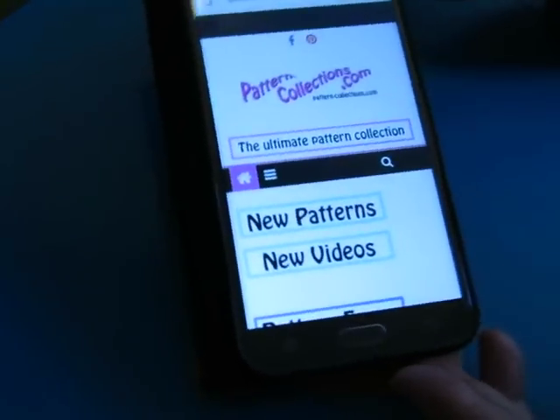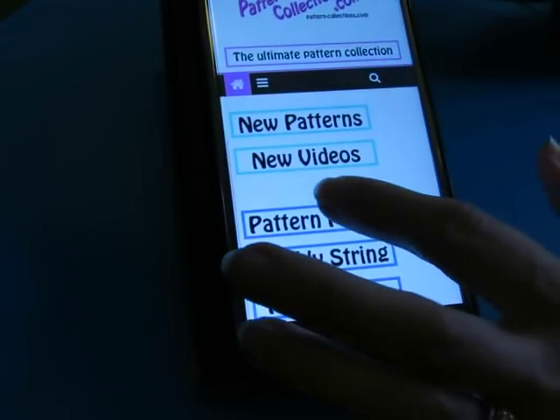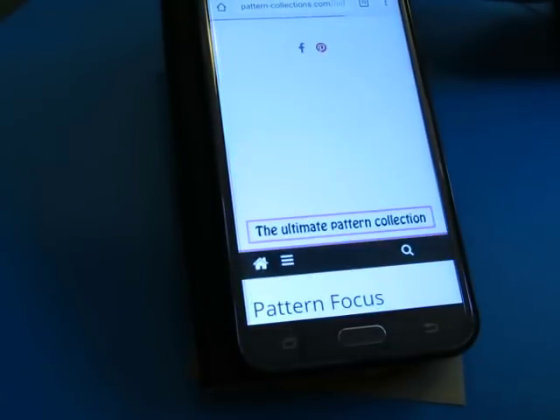Hi, it's me. I'm back. It's time to do a next pattern, which is at Pattern Focus.